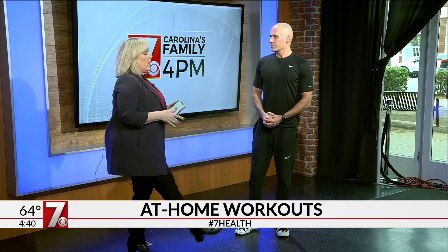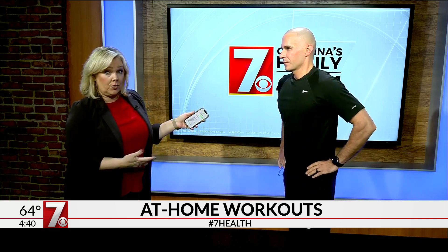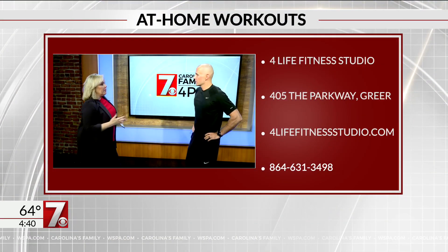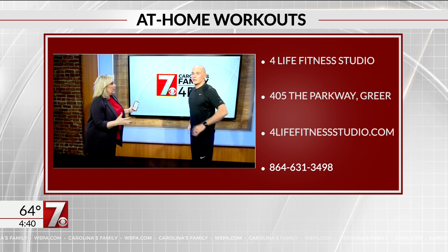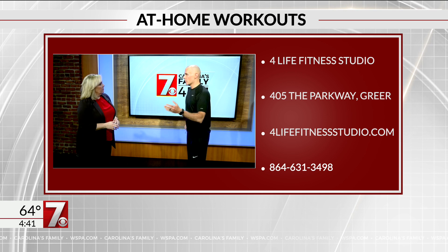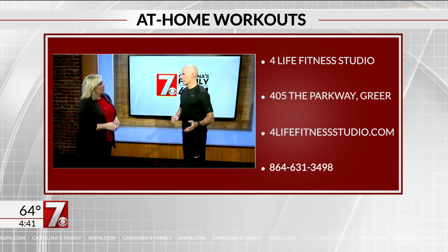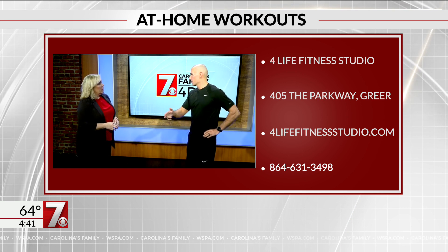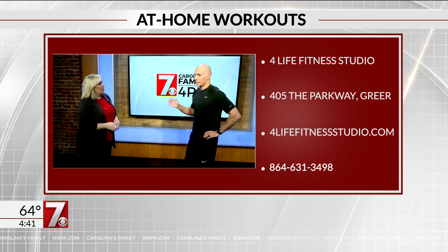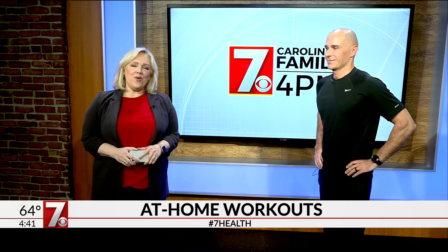Let's talk about the innovation going on in the fitness world right now. I'm doing a lot of virtual training with my clients via video sessions, using whatever equipment they have at home. I even did one on the way here in my car. I'm doing a free class tonight — it'll be on my Facebook, Justin Bowers, just find me. Anyone can join. We'll put the list of exercises and all the info on the WSPA YouTube channel, Facebook page, and WSPA.com. Thanks for being with us.